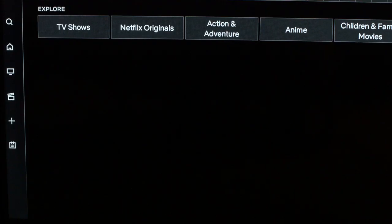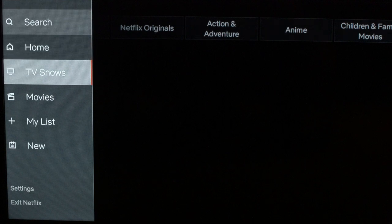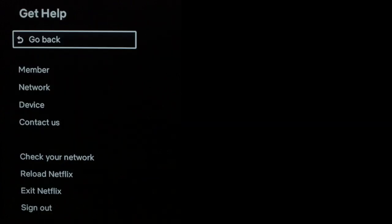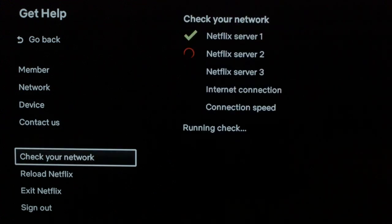Next, we're going to go into the Settings menu on Netflix. If you can't get to the Settings menu because you're stuck on an error message in Netflix, I'll show you in a second how to still get to that menu. Go into Settings, then go down to "Get Help," and then go to "Check Your Network." It's going to run a quick check of your network.